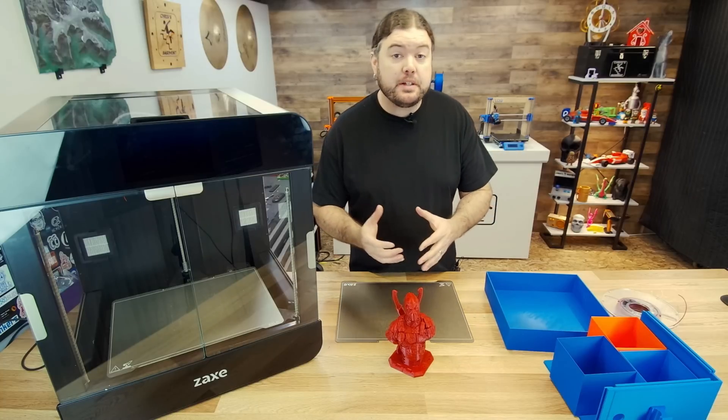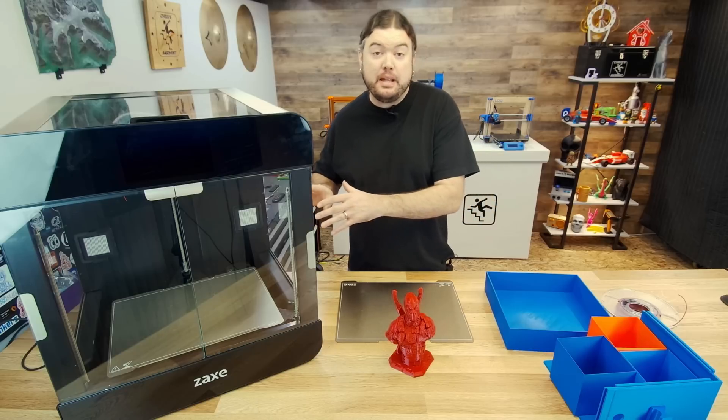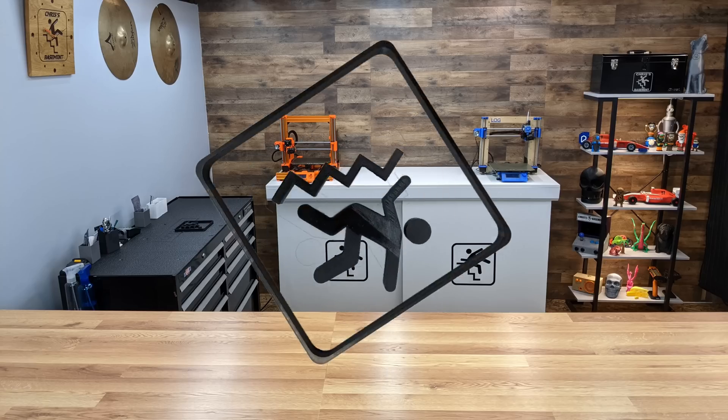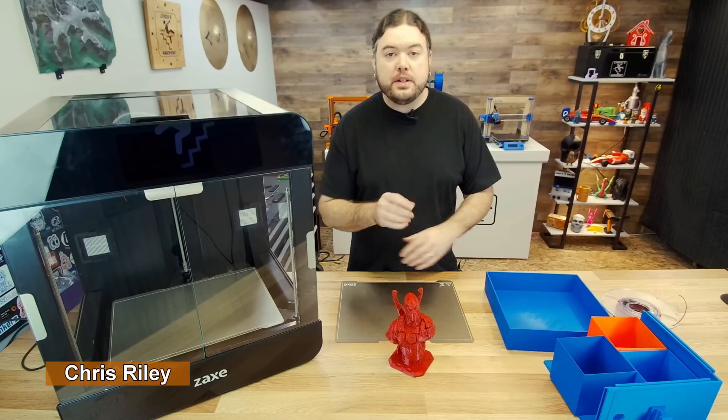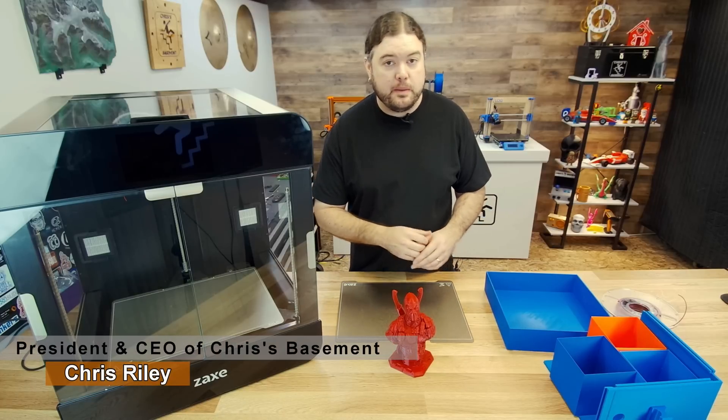Today we're going to take a look at a 3D printer that we don't get the chance to look at very often. This is the Zaxx Z3, a more industrial type of 3D printer. Hello everyone, Chris here, and yes, today we are going to take a look at the Zaxx Z3 industrial 3D printer.